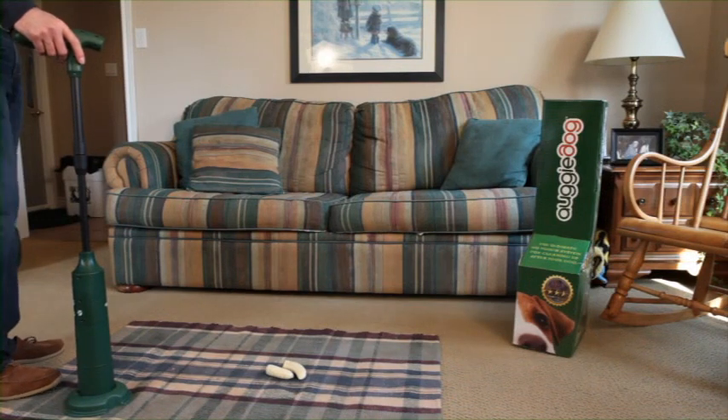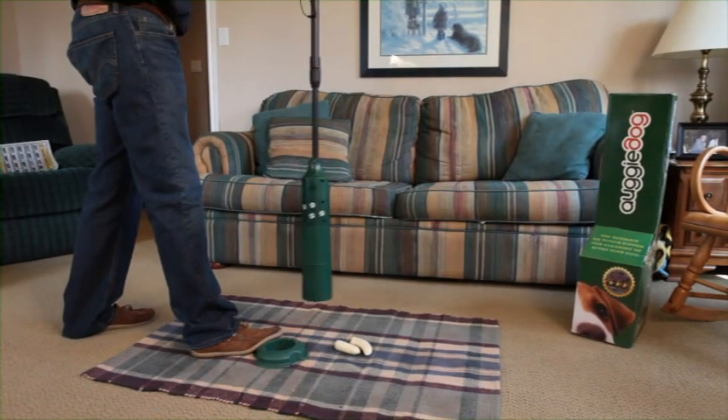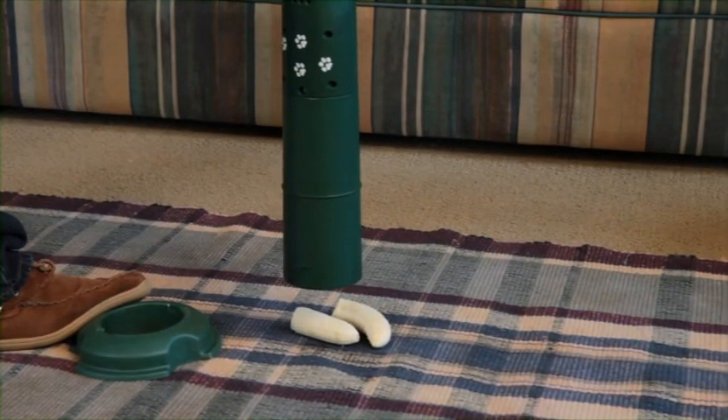Let's see how the Augie Dog works. For demonstration purposes, we will use a banana to play the part of the dog waste. To pick up, place the unit over the waste. Make sure the operational button is in the lift position. Squeeze the trigger and hold firmly.